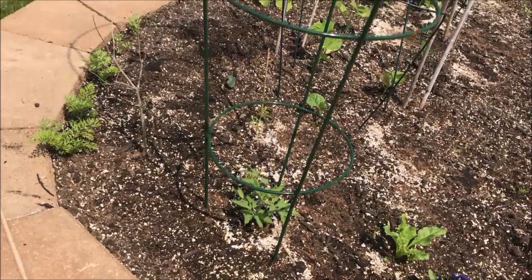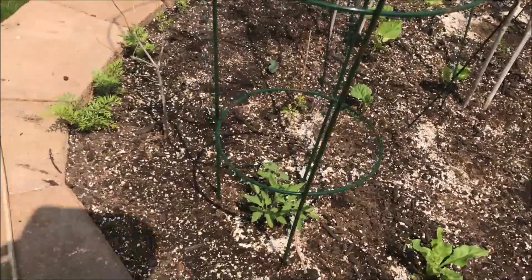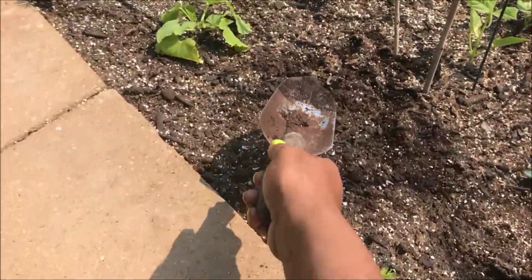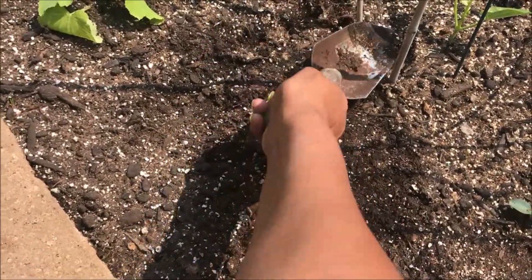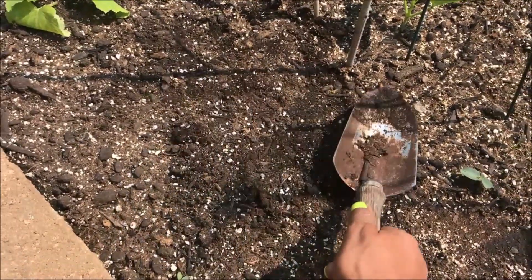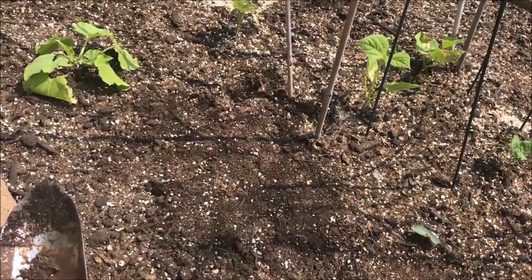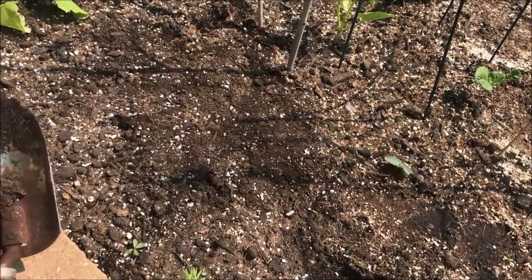I just showed mister where the poop always is in this bed. Whatever it is hops up, digs here — I think it's a cat. I'm pretty sure it's a cat. Flies are looking for it. Now I'm going to water this bed.